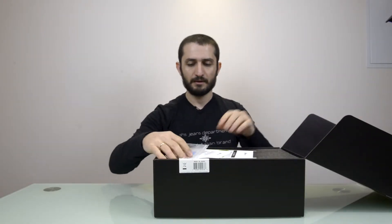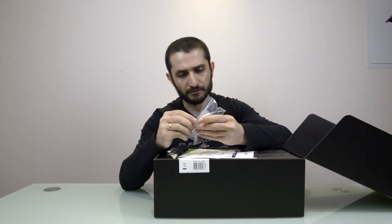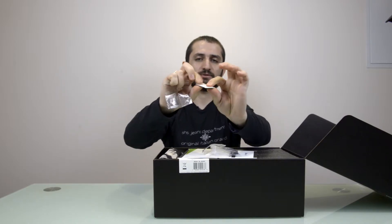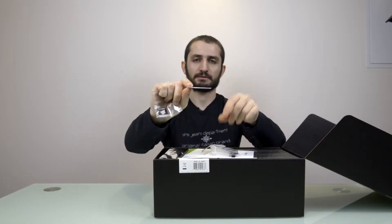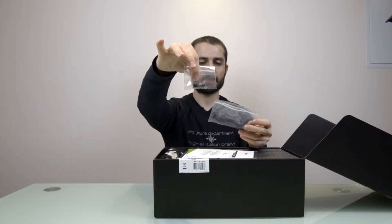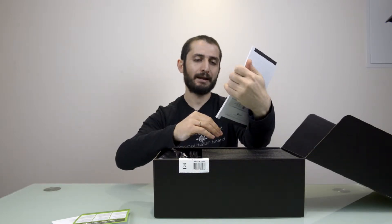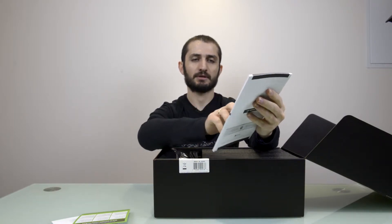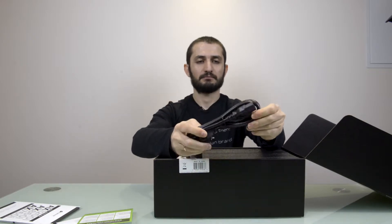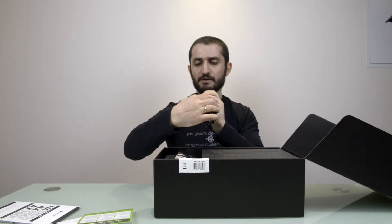Inside we find some zip ties, a Corsair sticker, and a vibration pad for isolation — you can use it in your case to improve dampening. There are also black screws to fix it to your case, more zip ties, a warranty guide, and the manual. It also includes the standard three-pin power cable, which is a heavy duty one.